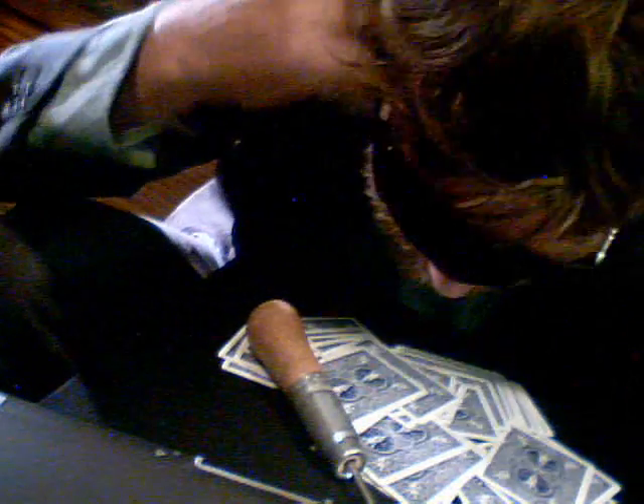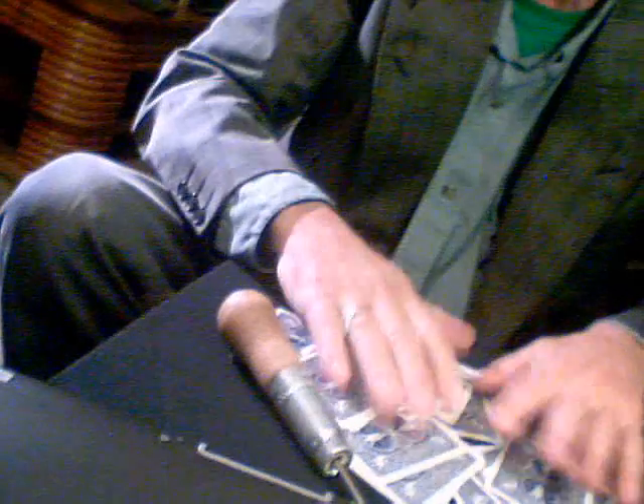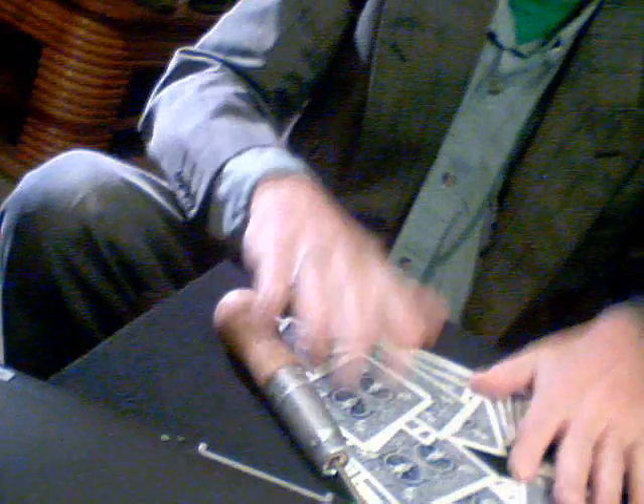So I'll put this blindfold on right now. And as you can see, I'm completely blind. I can't see anything. But we'll still find it.